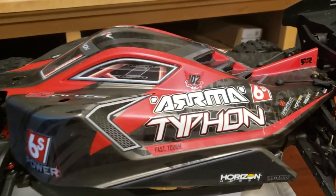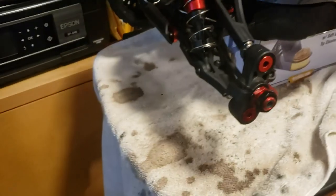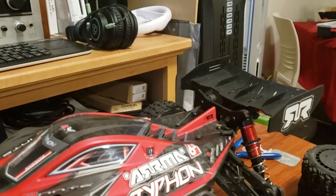Ladies and gentlemen, just a real quick video that I'm making to show you guys something I just discovered that I did not know, because it has not been covered on any video that I have seen of the Typhon.